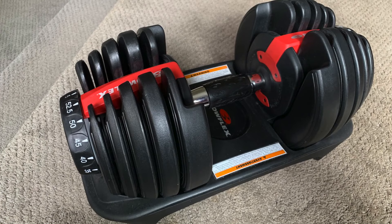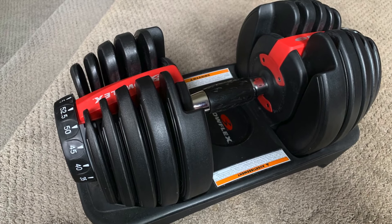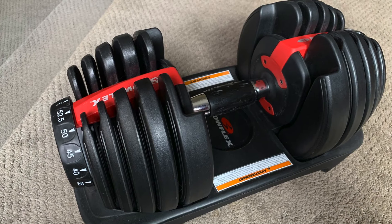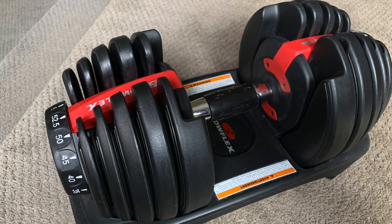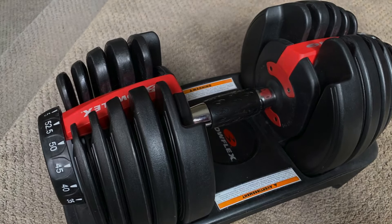Some dumbbells may have slight manufacturing errors and might have their markings slightly off. Try turning the dial very slightly past or before the mark and see if it releases. I'm sure there are other problems that can cause Bowflex dumbbells to get stuck — I hope this is helpful for some of you.